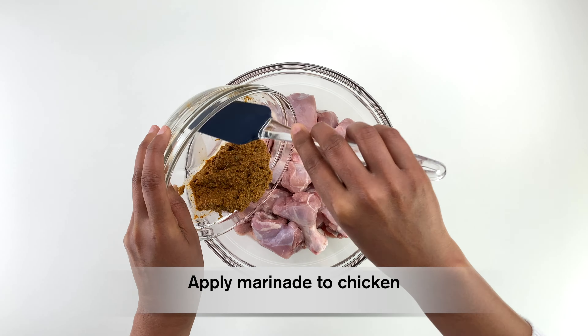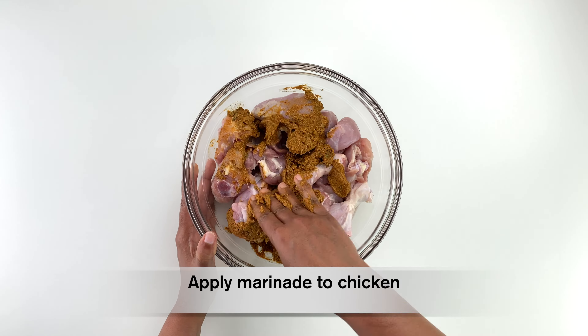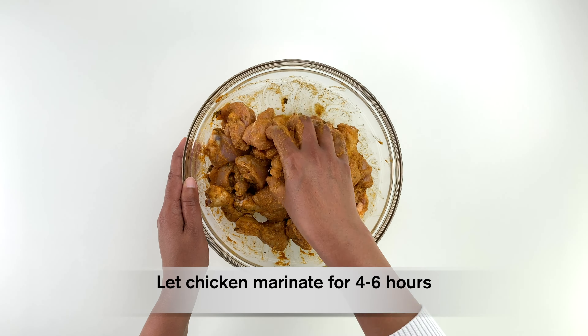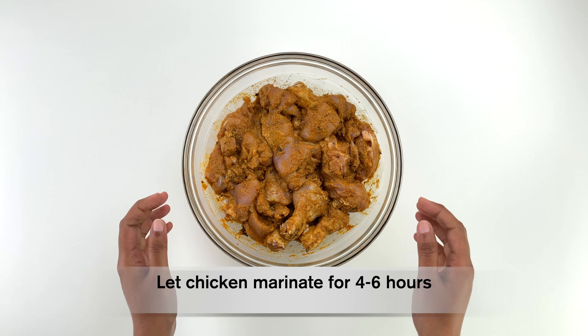Apply the marinade to the chicken, ensuring you coat the chicken pieces really well. Ideally, marinate the chicken for at least four to six hours for it to really absorb the spices well.